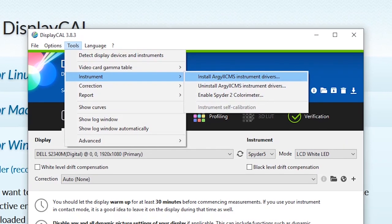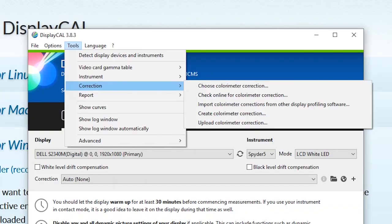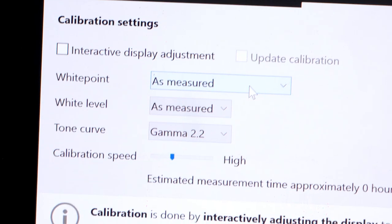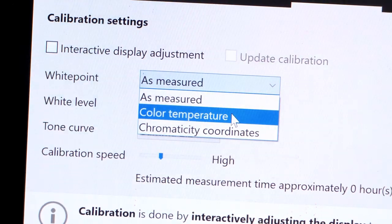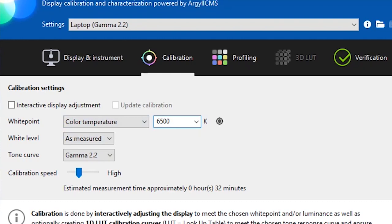Navigate to the top to the Tools menu. Hover over Instrument and install Argyle CMS instrument drivers. Then plug in your colorimeter. Go back to Tools, this time to Corrections, then import profile corrections from another display profiling software.